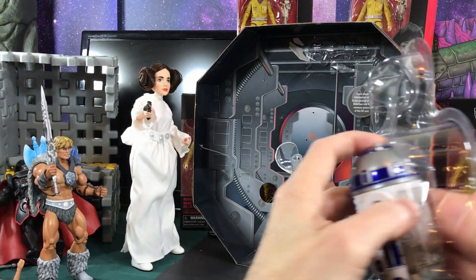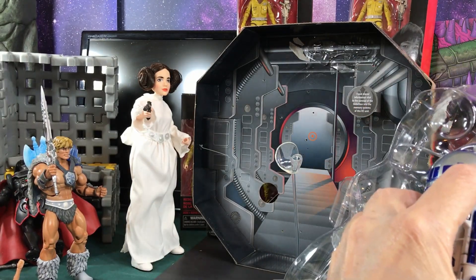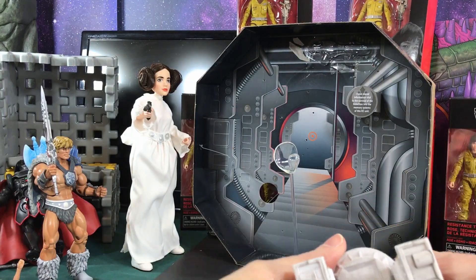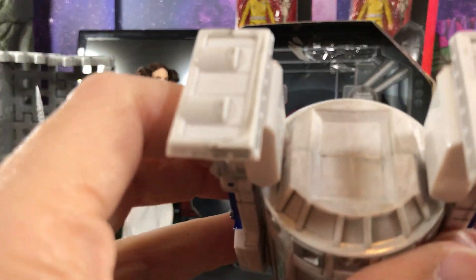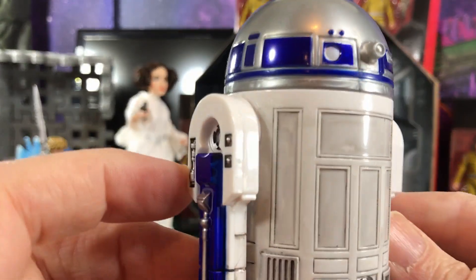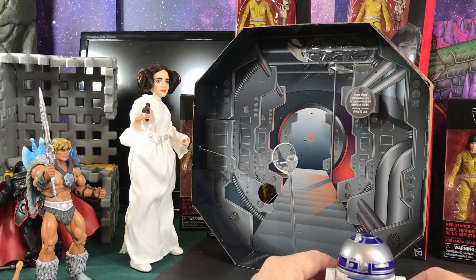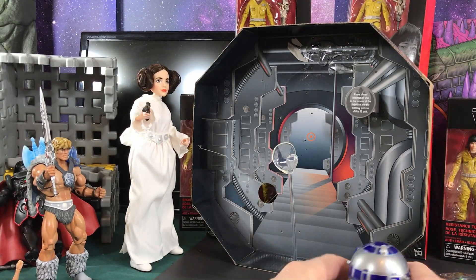Now for the part we were waiting for — the R2-D2, which is still sealed in here. The Jawas must have wrapped them up in there. Oh, look at that — they got weathering on this! They got some really good detailing on this. That is cool. The wheels don't roll, but the dirtying up they did is really cool. The head rotates, though it's really loose — you can just spin this thing around. And no center wheel, so I may design some sort of center wheel to go in there.